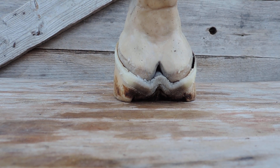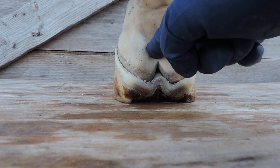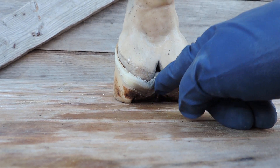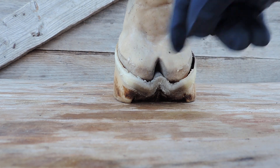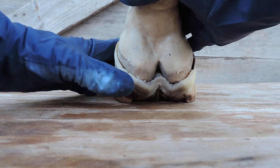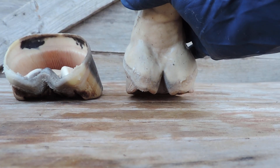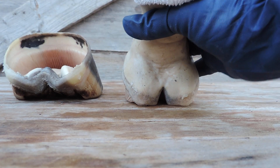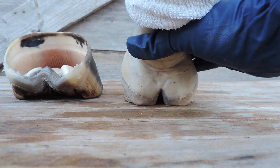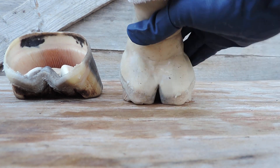We're going to talk about the digital cushion and how it works. The digital cushion is part of the foot. It is supposed to be supported by the frog that grows way up here between the bulbs. This is an anatomically correct foot. It is not supposed to be walking on the bulbs like that. You see a lot of barefoot horses that have had the heels trimmed out, and the horse is literally being forced to walk on his bulbs.